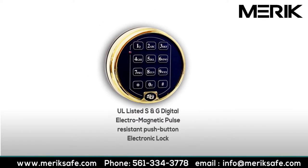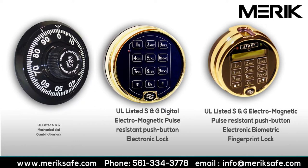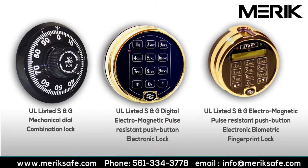The Merrick Guillotine has a secure redundant lock and is comprised with either a UL listed Sergeant and Greenleaf mechanical dial combination lock, a digital electromagnetic pulse resistant push button electronic lock, or a biometric fingerprint lock.